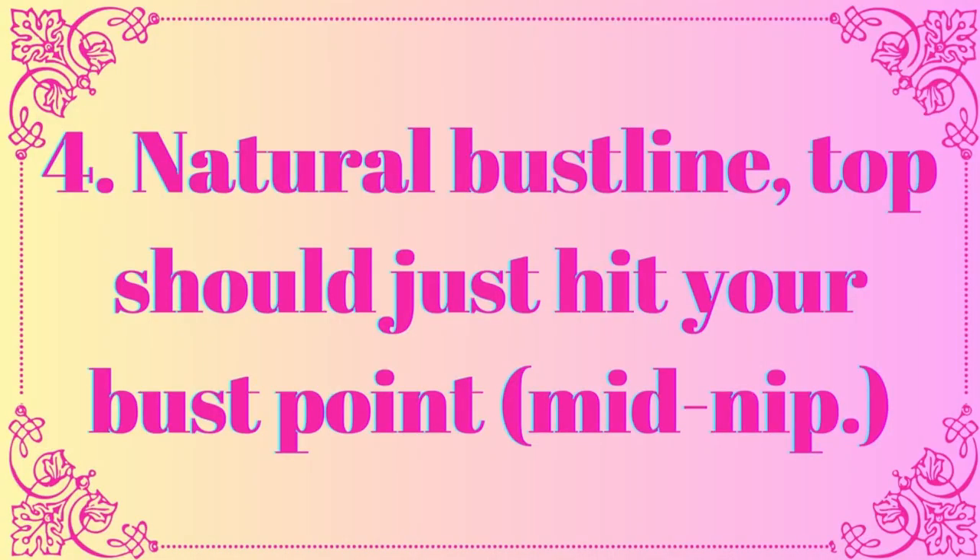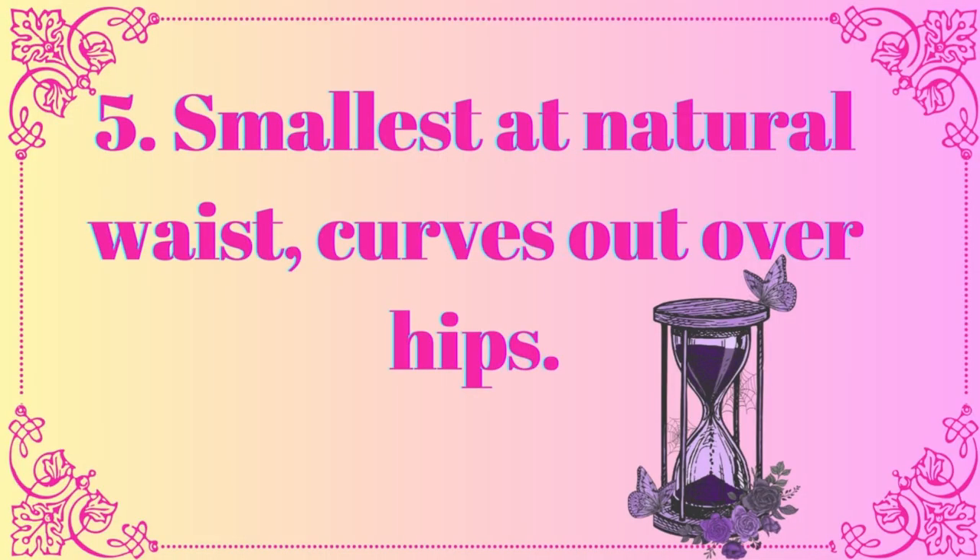You want a natural bust line — no super high cleavage or droopy dobbies. The top of your corset should reach your bust point. The waist hits smallest at your natural waist point and then flares out over the hips to give you that classic hourglass shape. Don't worry if your proportions don't match that of the pattern. Fit to your real waist measurement, and then you can pad out the bust and the hips to get the shape that you desire.